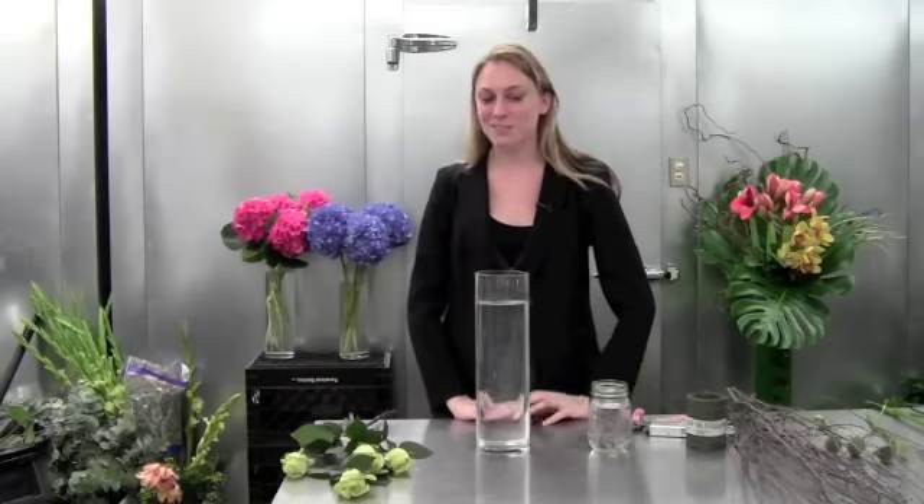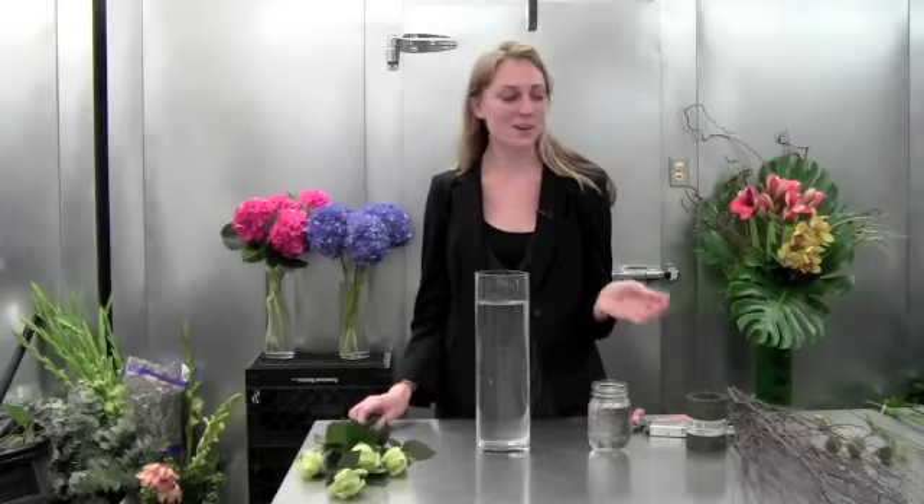Hi everyone and welcome to this week's Arrange Your Own. This is Hannah and today we have some wonderful flowers for you. We're going to do something that's a little more natural and follow the big bridal trend that's happening right now.